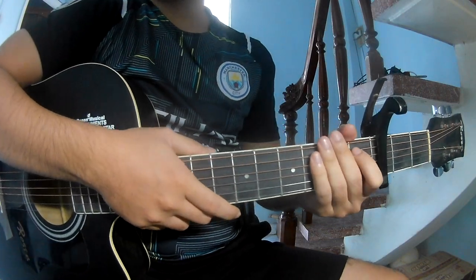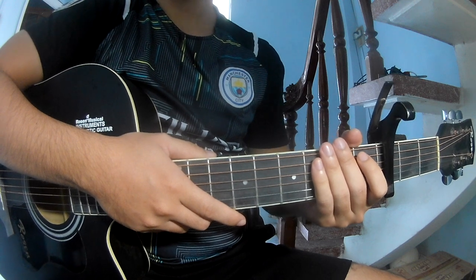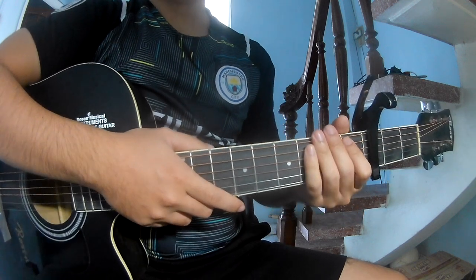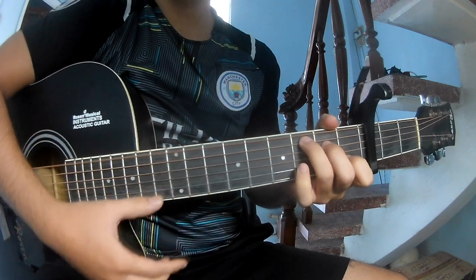Hi everyone. Today we're seeing how to play this song by System of a Down. The full chord and description: first is the cable and the background. The chord to the song is C.